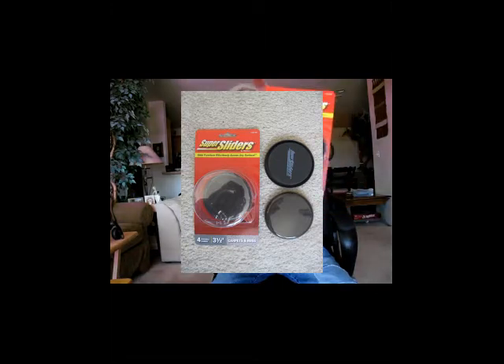I have to cut the wheels down first. These were on clearance — dark ones, three and a half inch sliders, Super Sliders, three bucks for four on clearance. I bought two packs. We're gonna see how this works out.